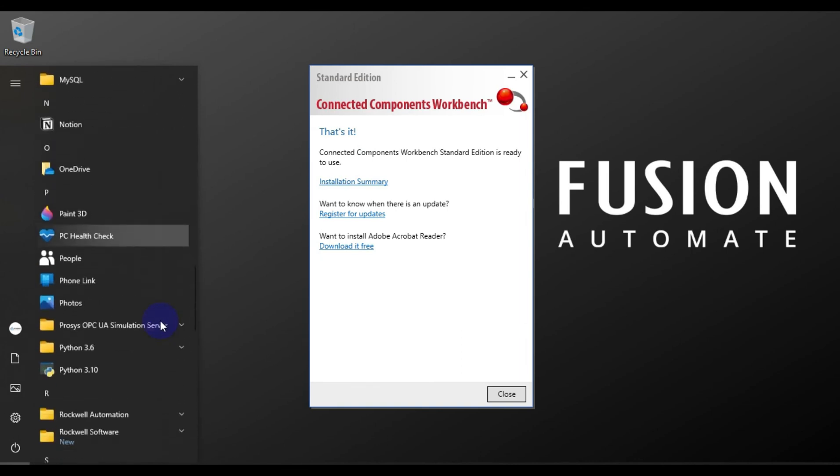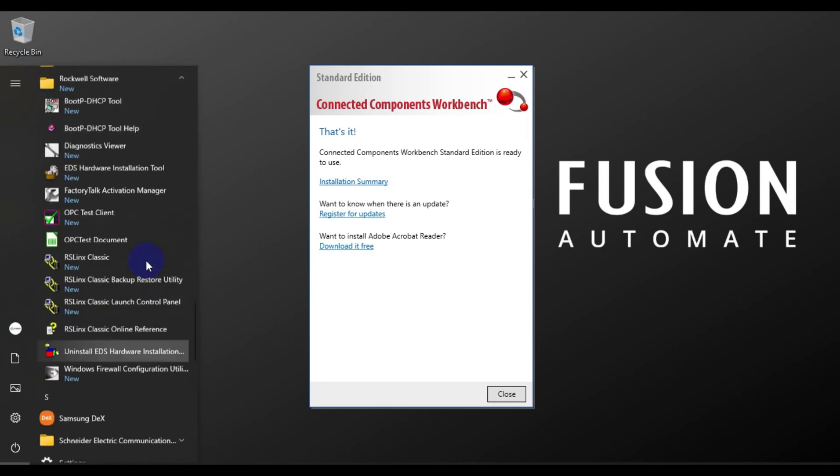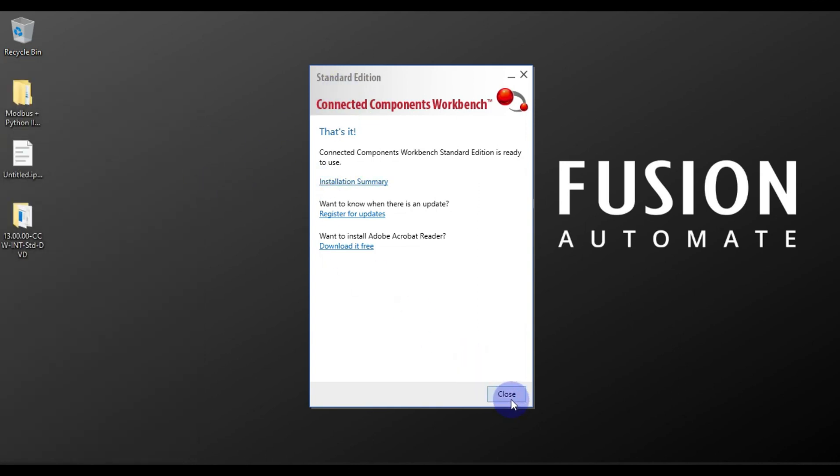We will click on it and we will find the Rockwell Automation folder. Now you can see Rockwell Automation CCW — Connected Component Workbench. This is how you can install Connected Component Workbench version 13.0 standard edition.